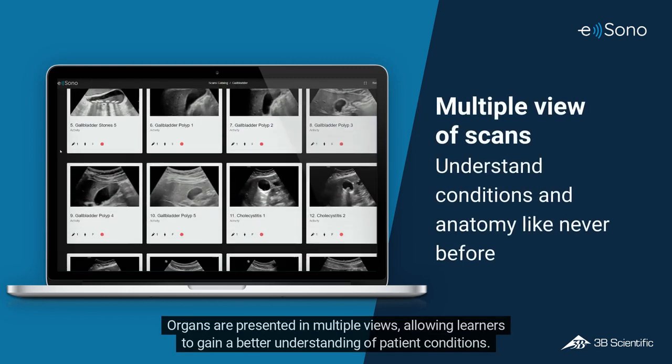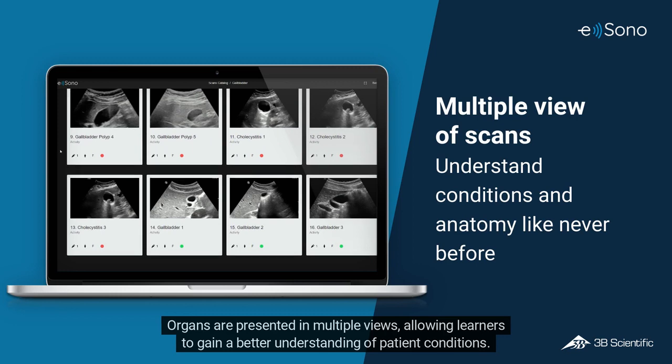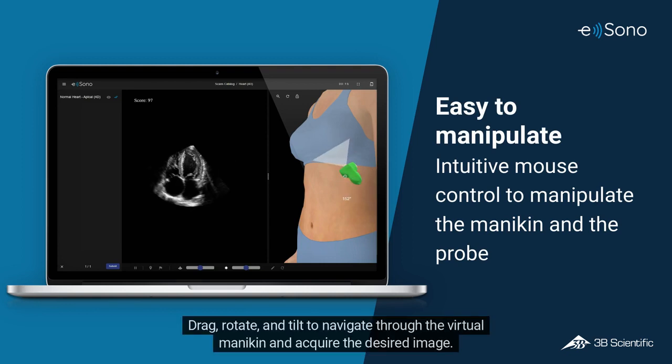Organs are presented in multiple views, allowing learners to gain a better understanding of patient conditions. Use the digital probe to simulate movements just like in real life. Drag, rotate, and tilt to navigate through the virtual mannequin and acquire the desired image.